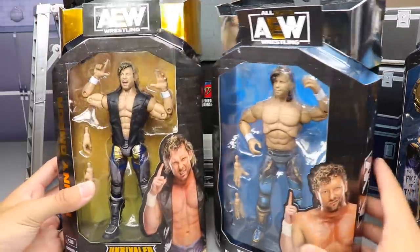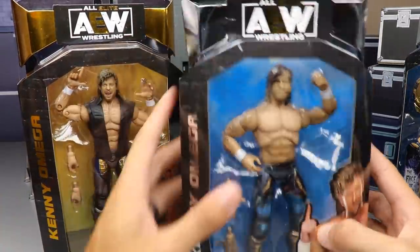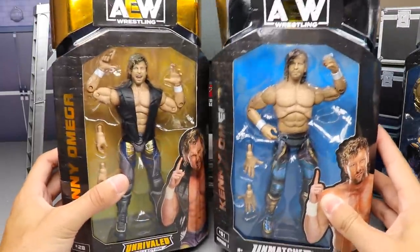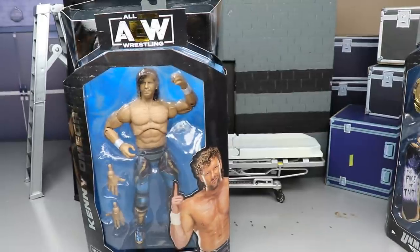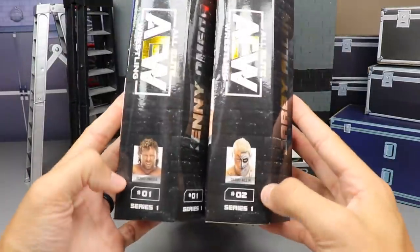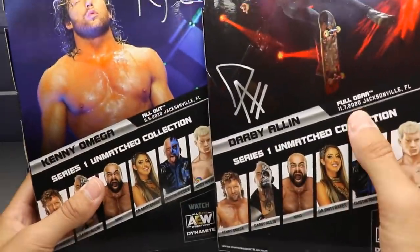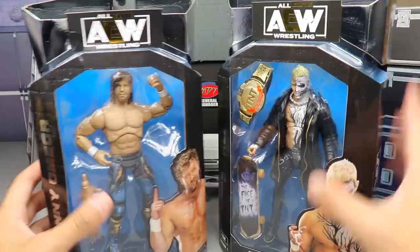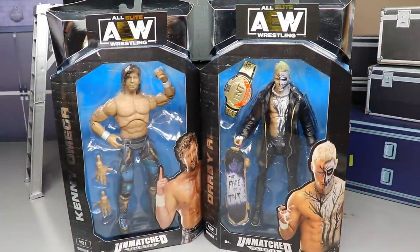You get the front viewing window of the talent, images of the talent — very similar packaging except you get silver foil at the top and a blue background, compared to black and gold. Which packaging do you like? The silver and blue is very fresh but I think the classic black and gold may take the cake. On the back you get images of both men, autographs, the rest of the figures in the wave, and the AEW logo with silver foil at the top.